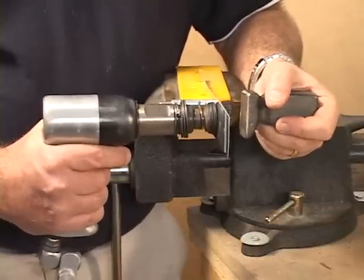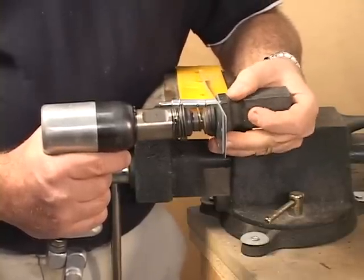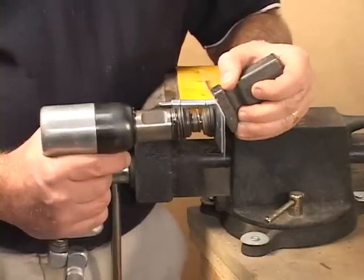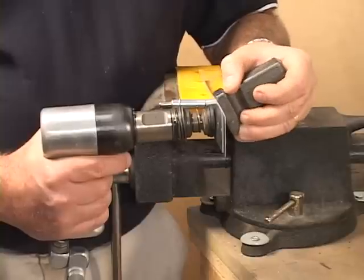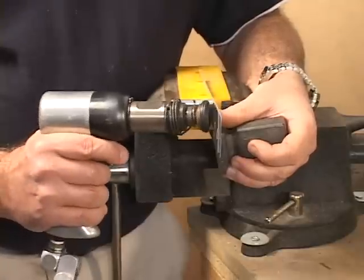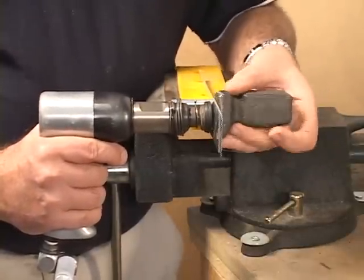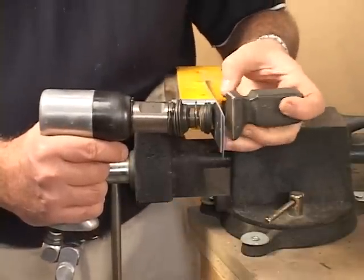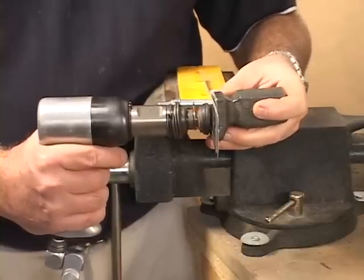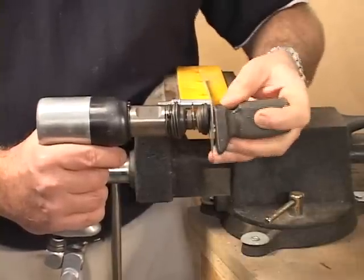As long as you hold the rivet gun tight against your material and the bucking bar in place, the bucking bar will do the work. Where you can get in trouble is if you're not square with your material or your rivet. If you're at an angle, you're going to fold over your rivet. If you slide off the rivet while the gun is pounding, you're going to pound a big dimple in your skin, and that's bad. So hold it perpendicular and keep a thumb nearby so it won't walk off or move away from the rivet.